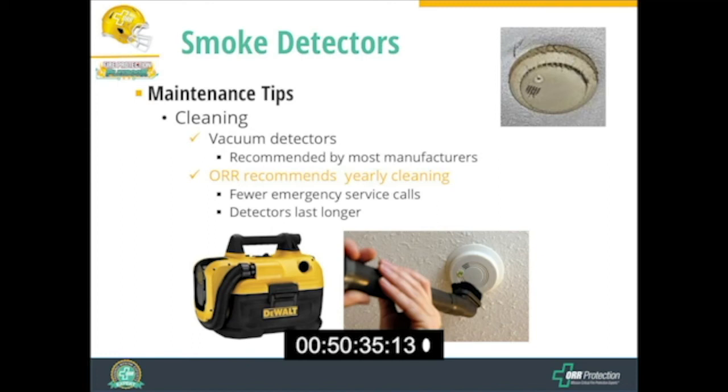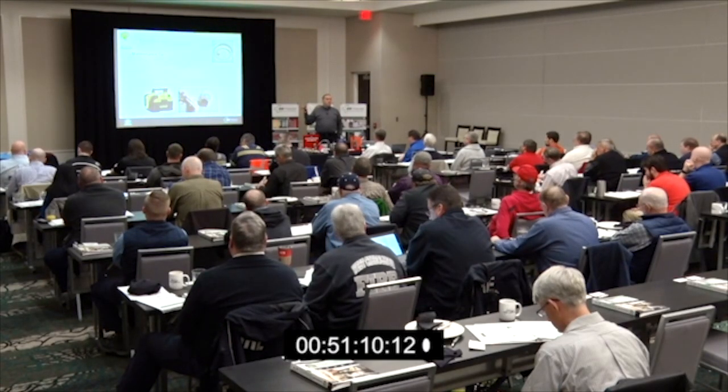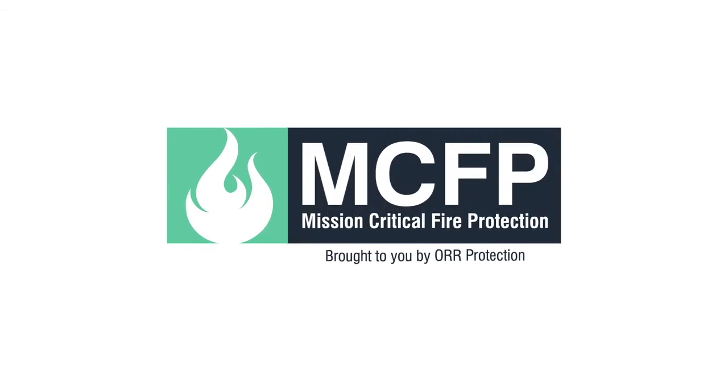The cleaning method we prefer is vacuuming. Our technicians use small DeWalt battery-powered vacuums to go around and vacuum out detectors. Some people use compressed air, but we prefer the vacuum method as our established best practice. We also recommend yearly cleaning — suggest writing it into your service contracts. We find that for customers where we do this, their systems last longer. Detectors normally last 10 to 15 years, but with proper maintenance and cleaning, we've seen detectors last 30 to 35 years.